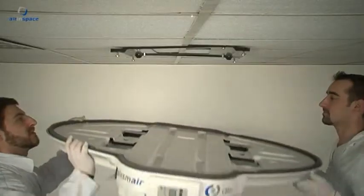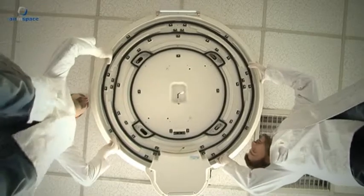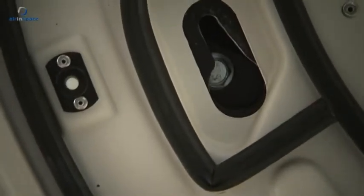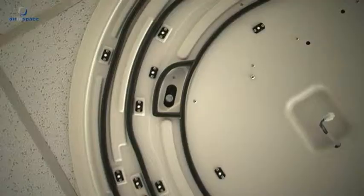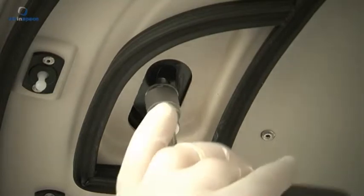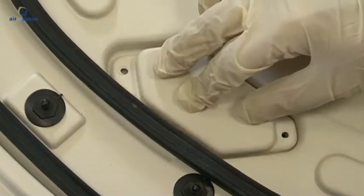Mounting the main base: The base contains four keyhole-shaped holes for positioning and fixing the unit. Position the base beneath the plate so that the heads of the bolts on the plate are in line with the holes in the base. Turn the base counterclockwise until the bolts are blocked at the narrow end of the keyholes. Use a 13mm spanner to tighten the nuts, then cover the four nuts with cover caps.